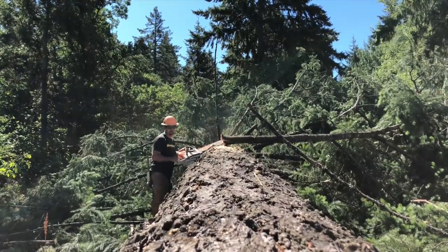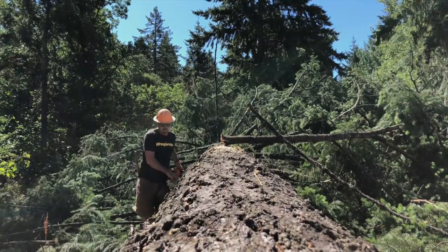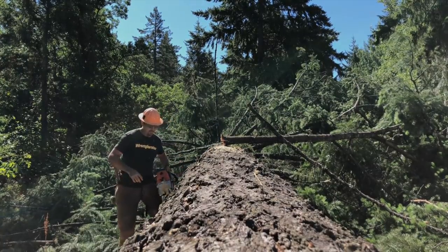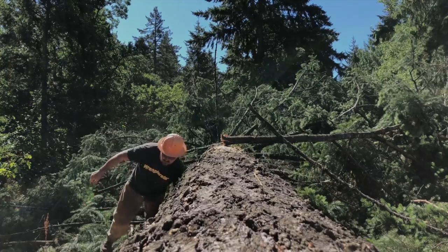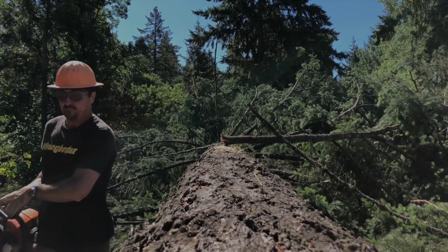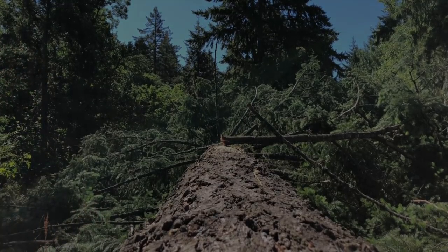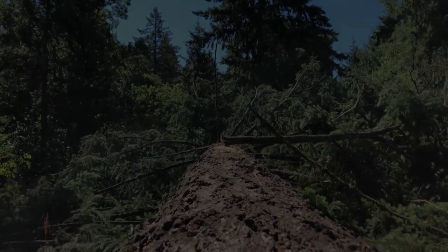I hate to leave you guys on a cliffhanger, but it's totally intentional. On the next video I'll upload the little competition between the electric and the small gas chainsaw — between Eric and Mrs. W. I think you'll enjoy that. Thanks for watching. I hope you all have a blessed week and we'll see you in the next video.